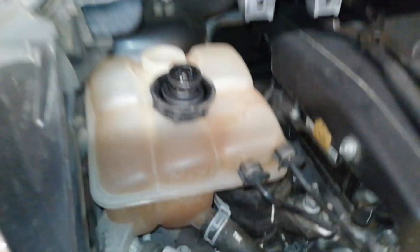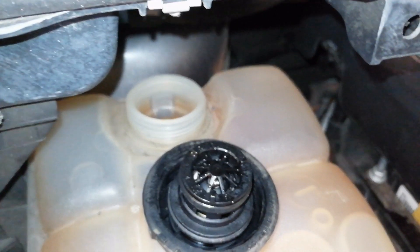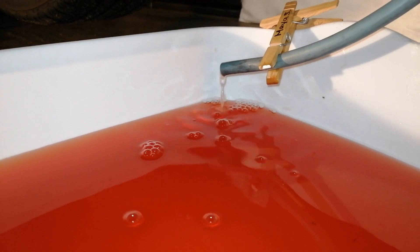Open the reservoir cap to vent and speed up the flow. It drains pretty slow and will take some time, but it doesn't make a mess on the floor.